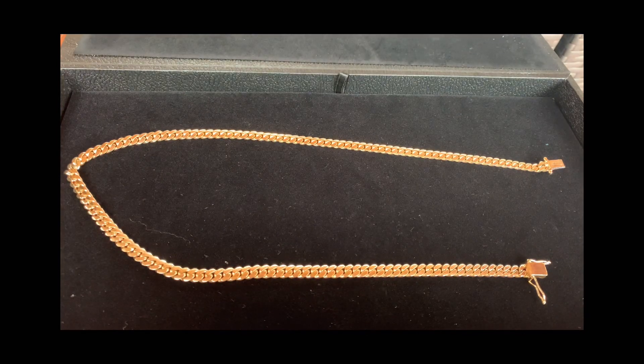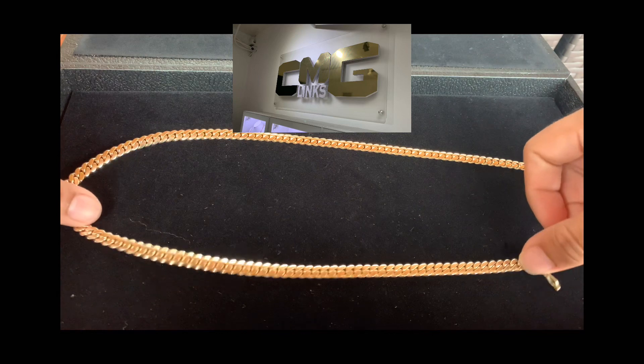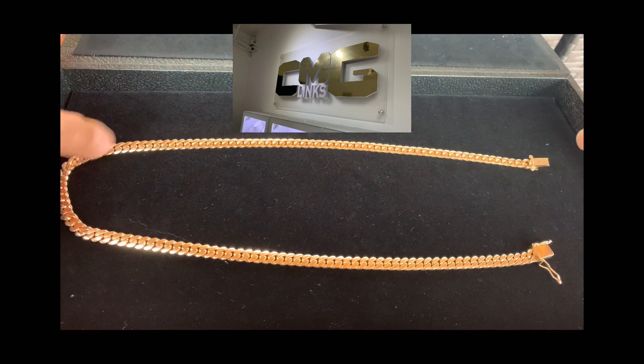I'm going to do a quick review for this Miami Cuban link chain made by CMG, here in Miami in the Sable building, downtown Miami.